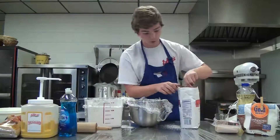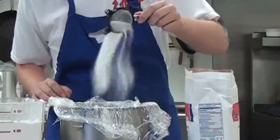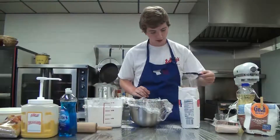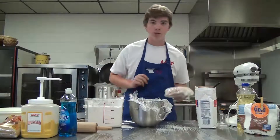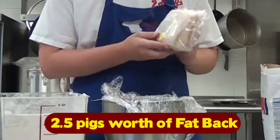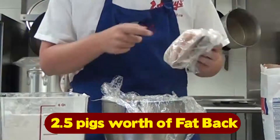So you want to get your measuring scoop here and just kind of pour it in there. Now to add some savoriness to our cake, we're going to want to use two and a half pigs worth of salted fatback. Now we'll go and put that in.